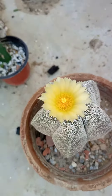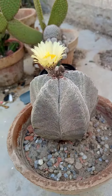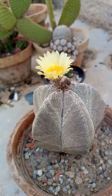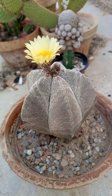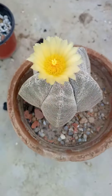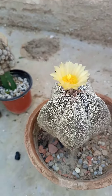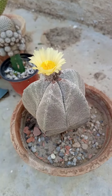Astrophytum plants are very hardy plants. They need full sunshine and they are very eye-catching for beginners. They require water two times a week in summer, and in winter it depends upon the capacity and the moisture of the soil.